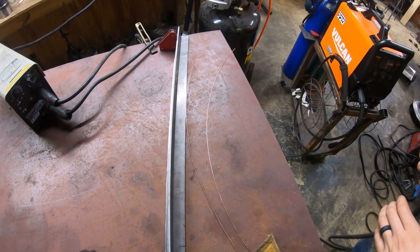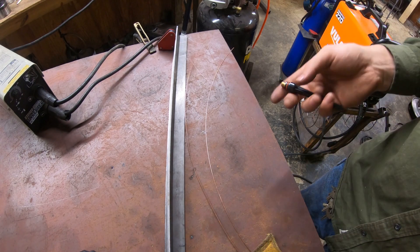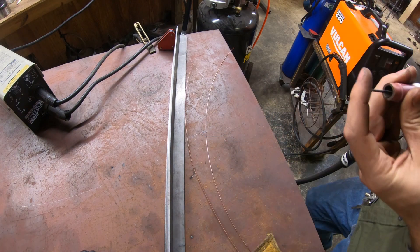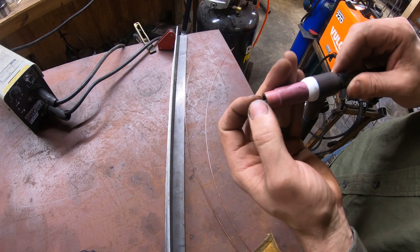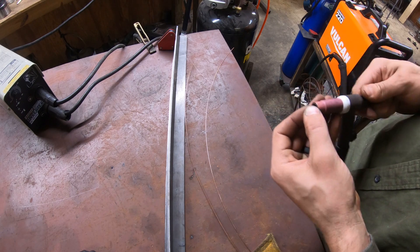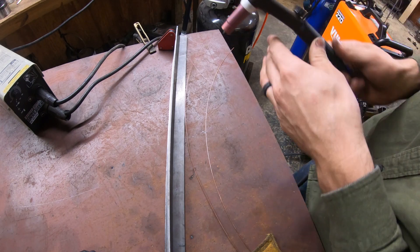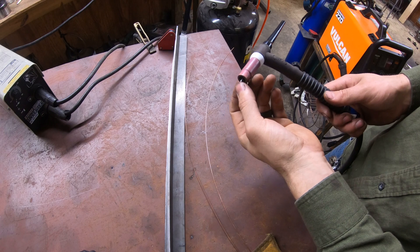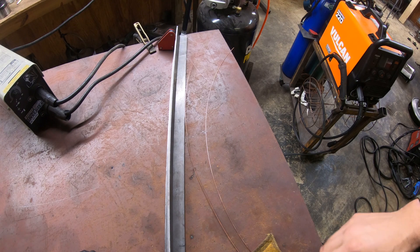I'm going to turn the gas bottle on and grind a nice fresh point on the tungsten. One of the problems I run into is that when you use a scratch start setup, I contaminate the tungsten pretty often — that's just the nature of the beast. You've got to touch the tungsten to the material to start the arc, and if you don't lift it up quickly enough as soon as the arc initiates, it can start the arc right there. If you touch down and stick a little bit, or don't bring it up fast enough and heat the tip, you can contaminate the tungsten immediately.